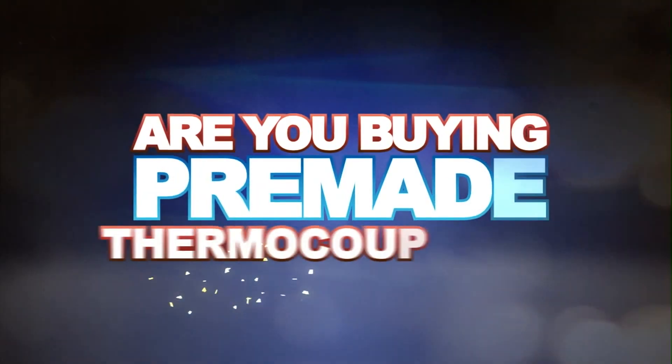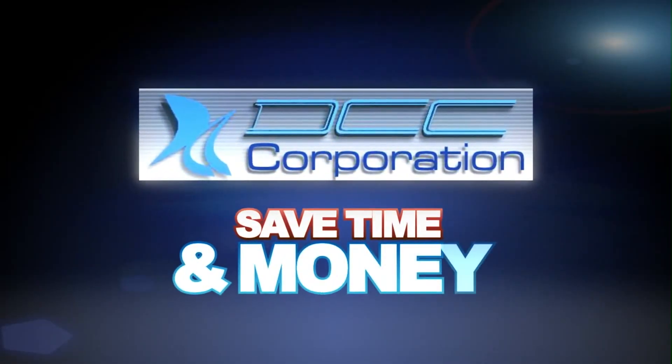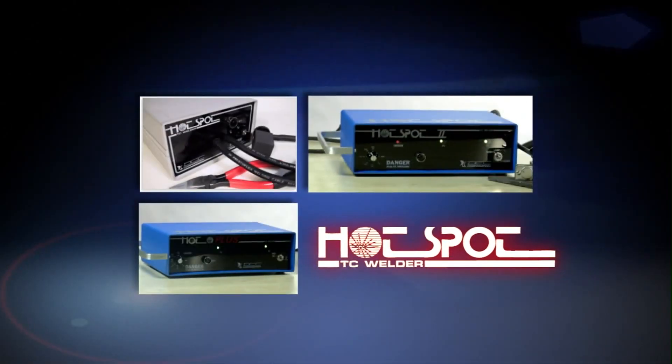Are you buying pre-made thermocouples? Do you know how easy it is to make your own? DCC will help you save time and money and achieve superior results with our portable, easy-to-use Hotspot Thermocouple Welder Series.